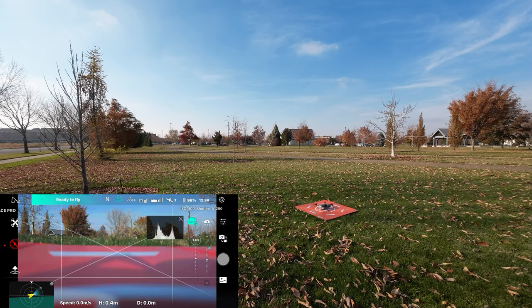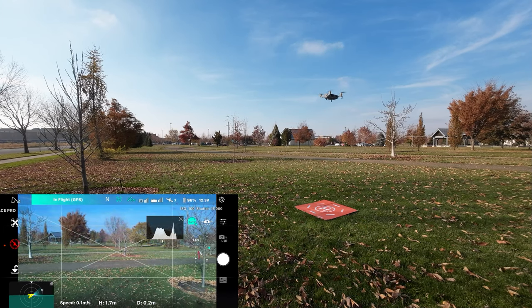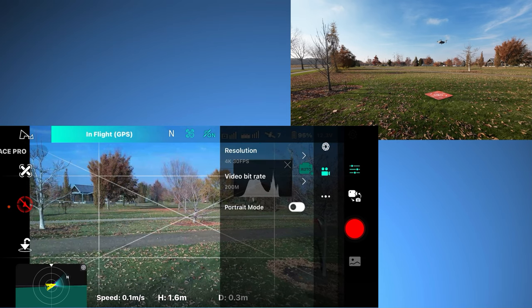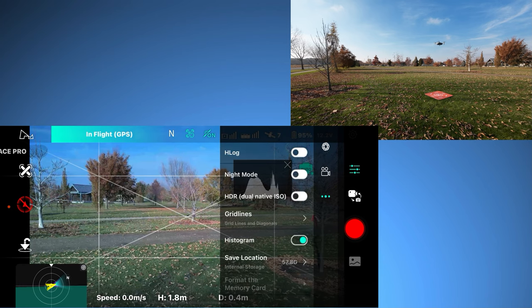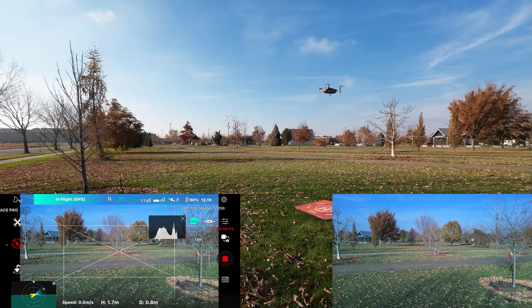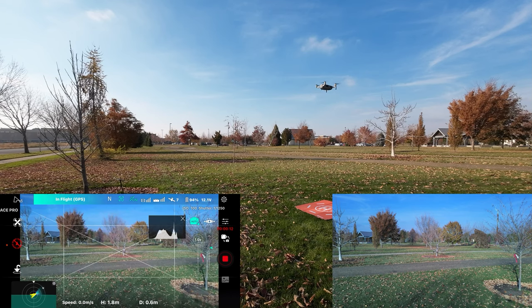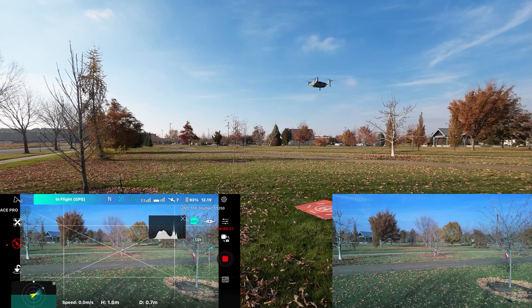Let's do an automated takeoff on the app. We're in the air — blowing some leaves around here. We switched into video mode. We are in 4K30 on the 200 megabit bit rate. I'm saving to internal memory — I took the SD card out. You get better results saving to the internal memory on this drone; I've found that out the hard way. I don't even put an SD card in so I don't make that mistake.